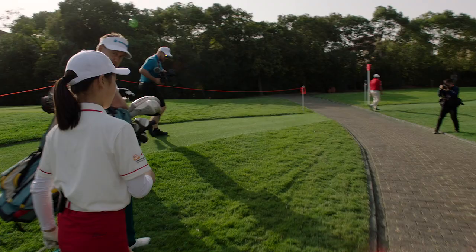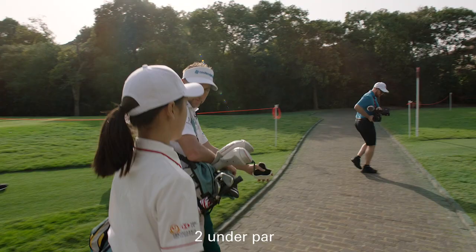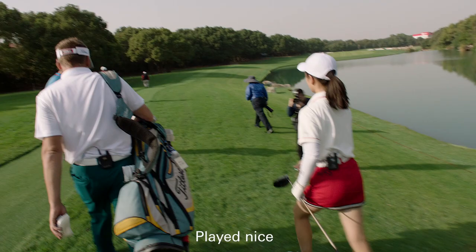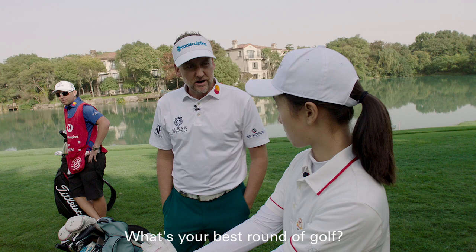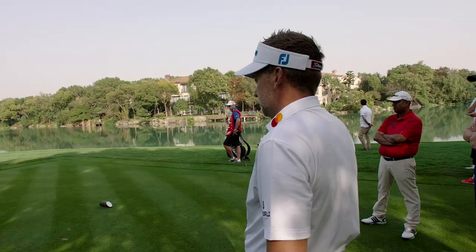My boy is 15 years old. Yesterday he played in a competition and shot 72 under par — yeah, good, he played nice. Just like you played nice. What's your best round of golf? Best score? 66. 66 — that's a great score.